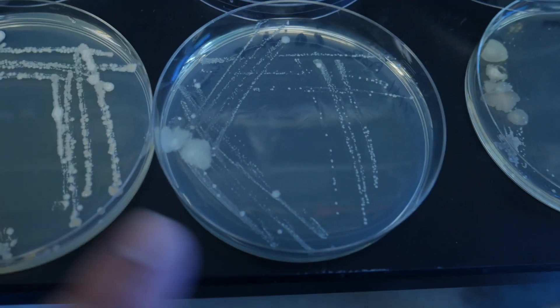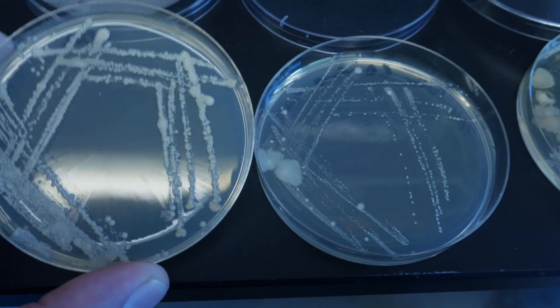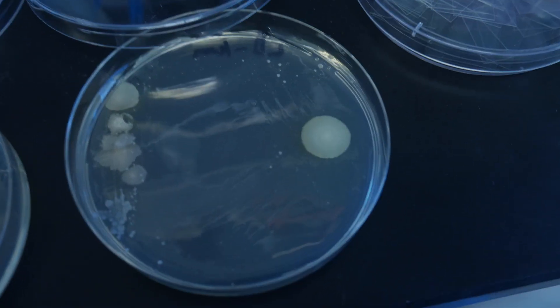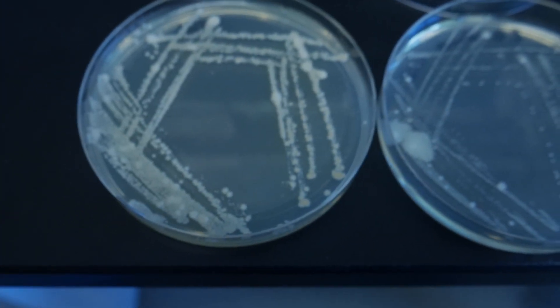And these two plates reek like dirty feet, which is generally indicative of Bacillus. I'm sure other organisms and bacteria can smell like that, but not a huge diversity. You can definitely see maybe one, two, maybe three different types of clear colony morphology.